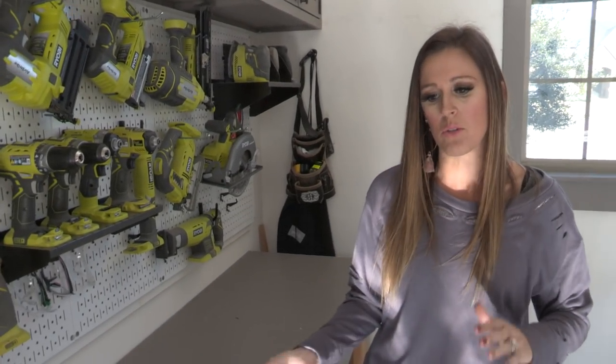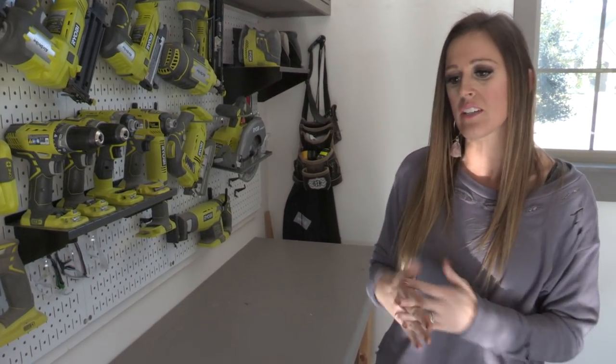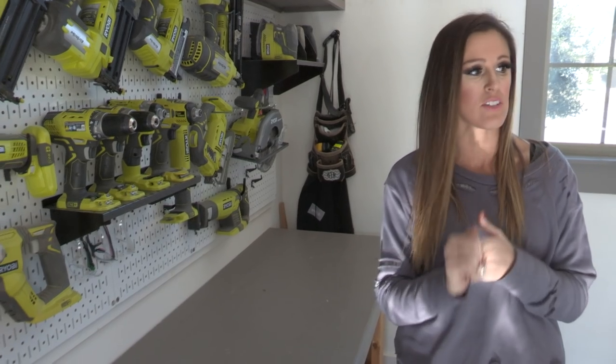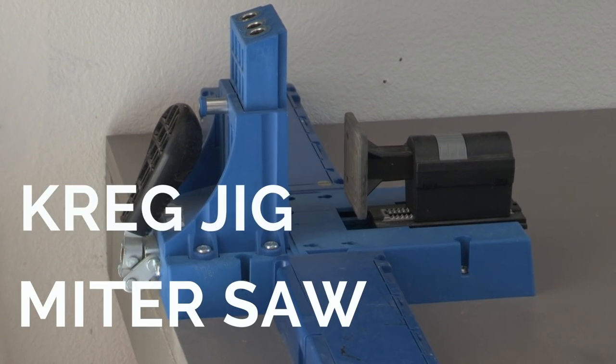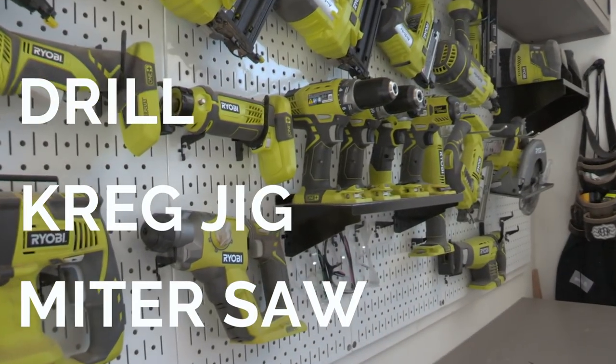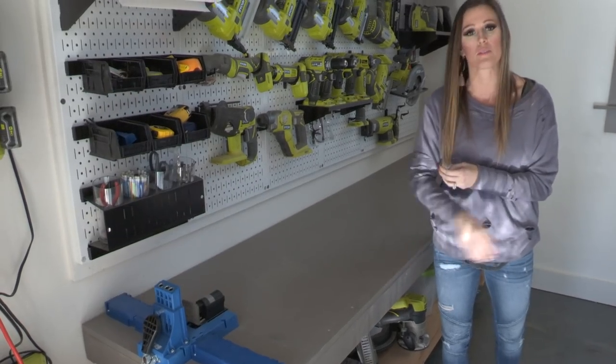This bench is actually a beginner build. It's super easy to build, so if you haven't built anything and you get the three main tools that we say you need — a miter saw, a Kreg jig, and a drill — you can build this workbench. It can be your first build and then you have something to build on.